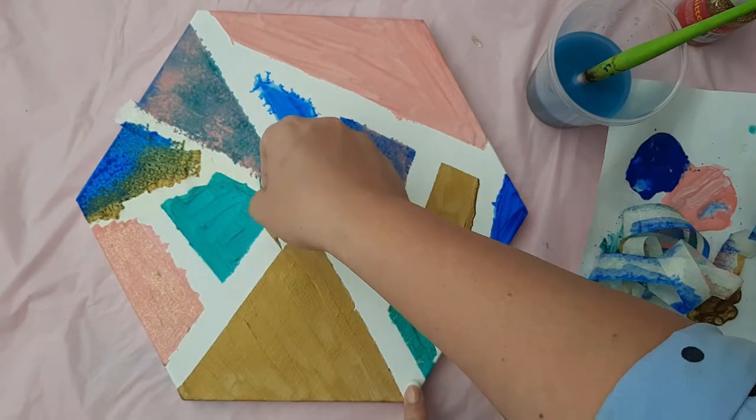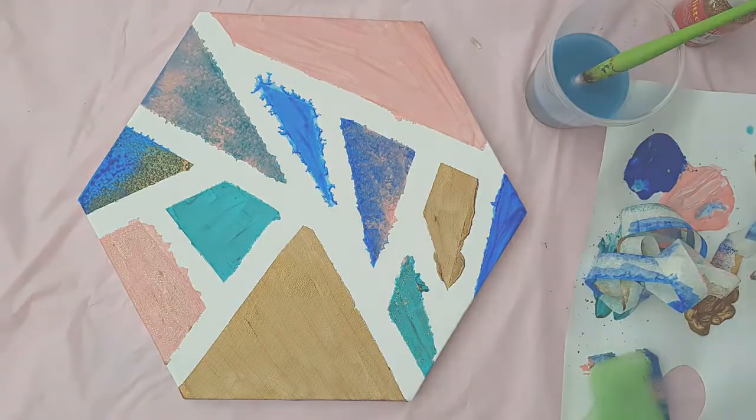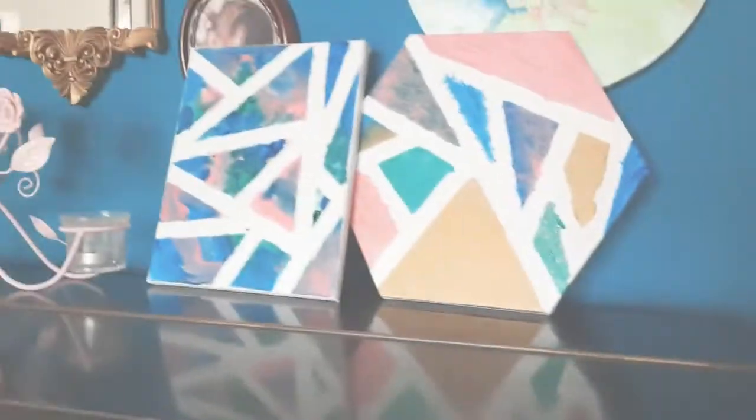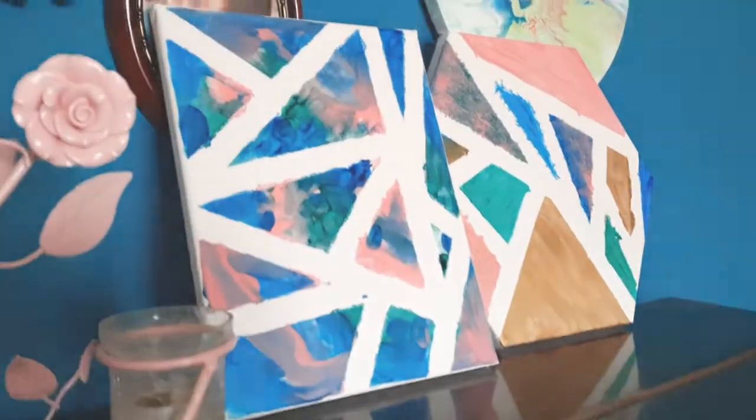And there you have it — a nice, easy, simple abstract picture for different skill levels. See you next week for more Art with Miss Burford!